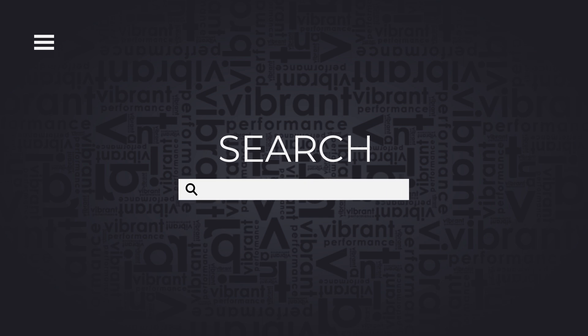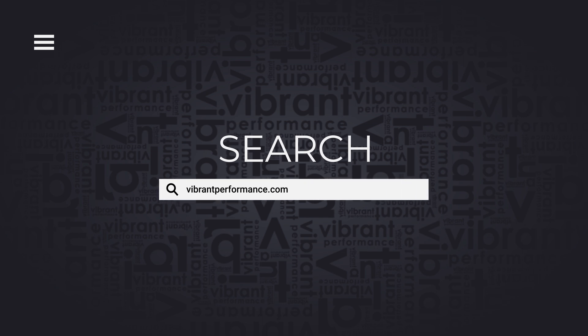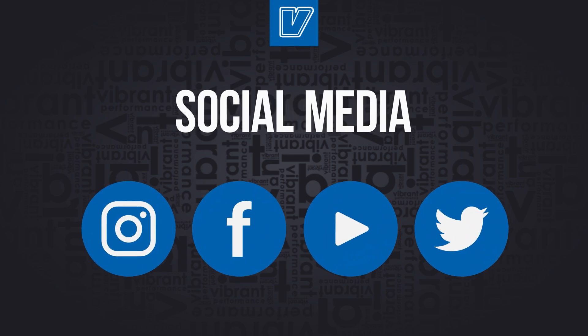If you're curious about what other products we have in our fabrication program, please be sure to find us at VibrantPerformance.com, check our other YouTube videos, or follow us on any social platform.